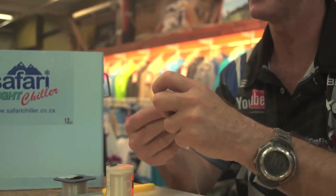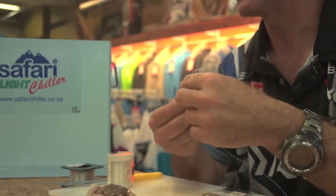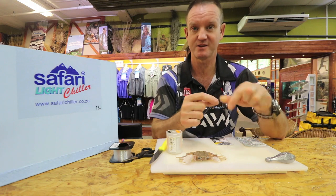Everyone keeps asking how do you join it - there's three different points. Basically that's how you do it, it's very simple. Big one to the top, small one to the bottom which goes to your hook, and then the sinker is the one that comes out on the side.